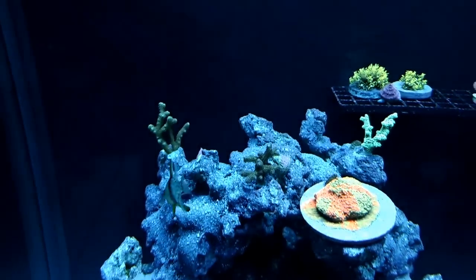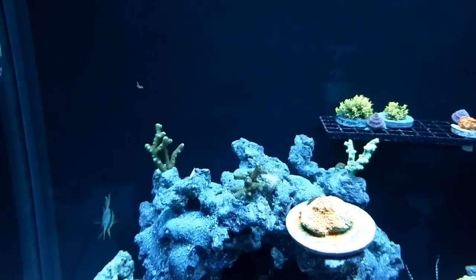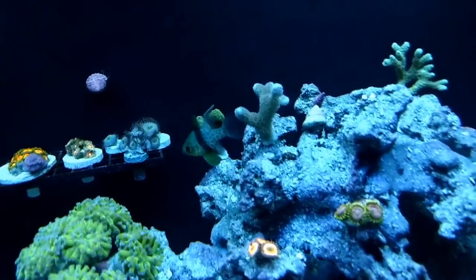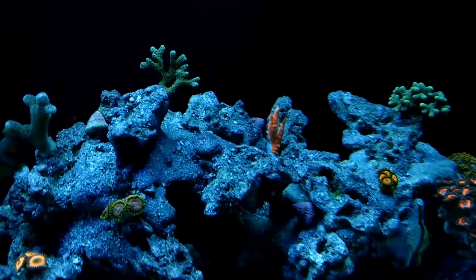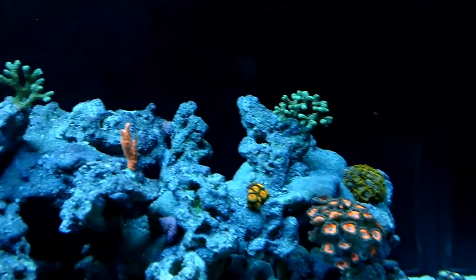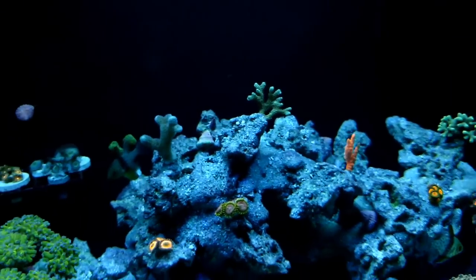The SPS are doing pretty good. The other day I was freaking out because some of them had their polyps sucked in all the way, but they're back to doing just fine now — just me being like, oh no, what's wrong, and then they're fine the next day. I got some ZOAs spread out, some SPS at the top of the tank. Nothing fancy — I'm not really a fancy person.